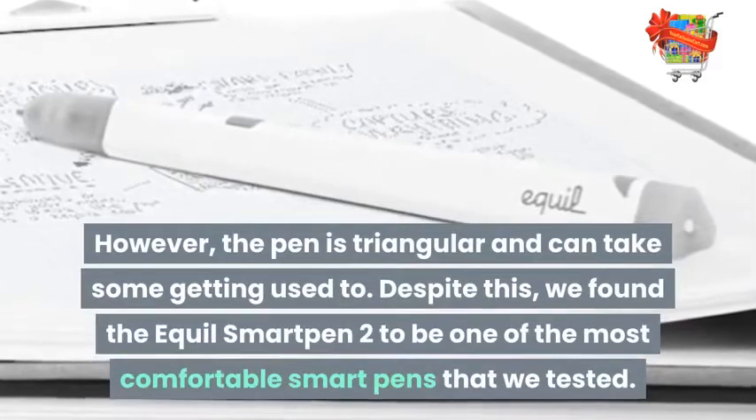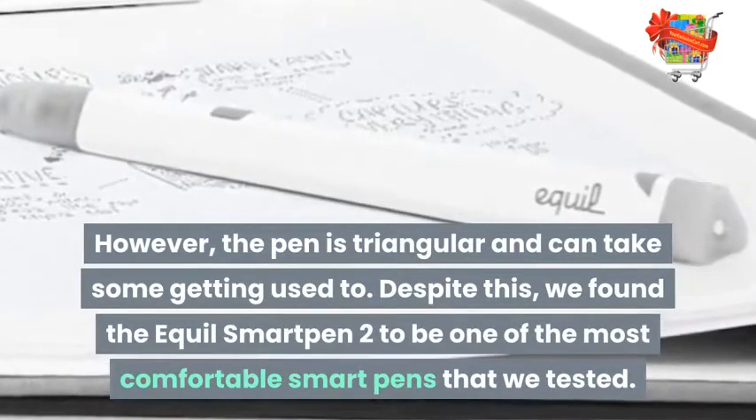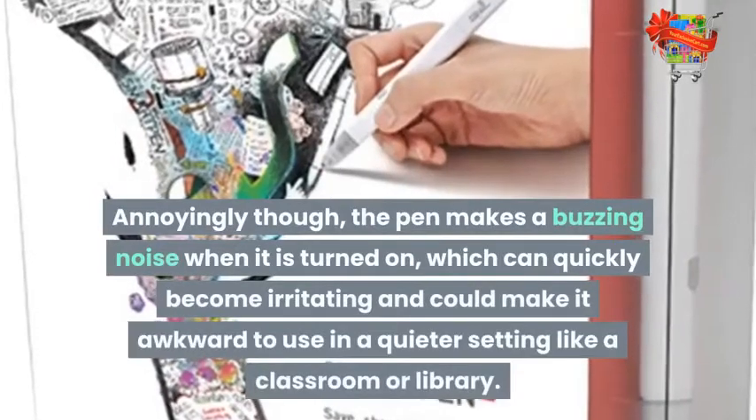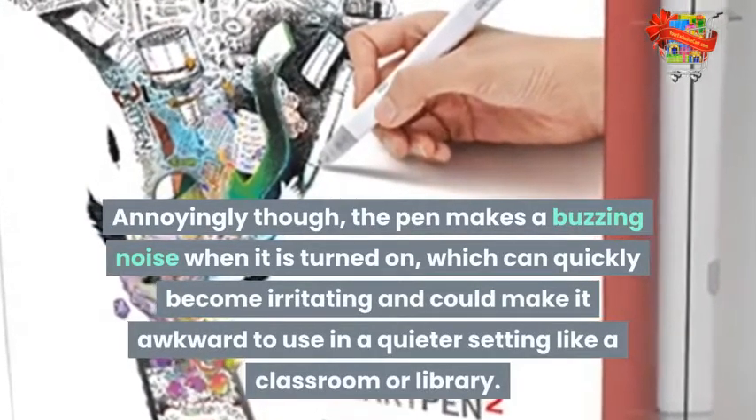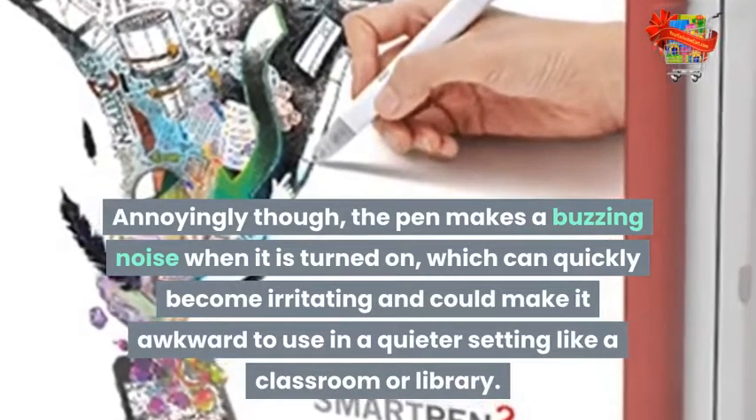Despite this, we found the Aquil Smart Pen 2 to be one of the most comfortable smart pens that we tested. Annoyingly though, the pen makes a buzzing noise when it is turned on, which can quickly become irritating and could make it awkward to use in a quieter setting like a classroom or library.